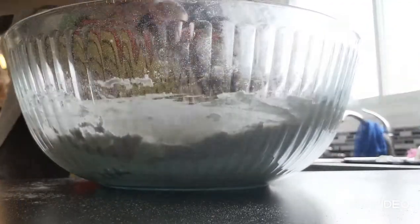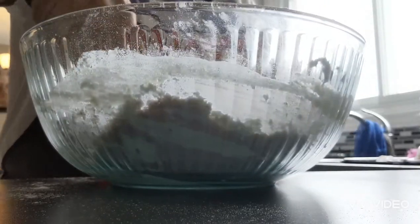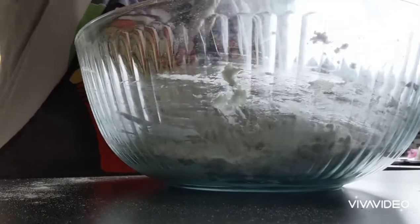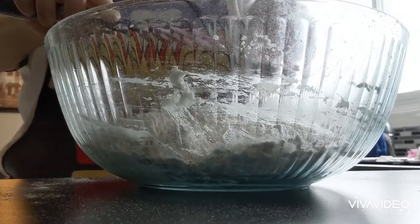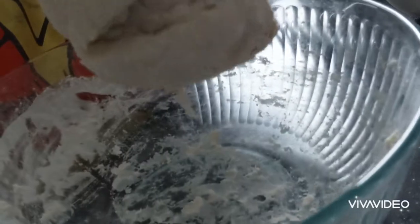Normally for an hour, but I'm slightly pressed for time because I'm planning on making this for the kids' lunch. So I'm going to rise it in my Instant Pot on the yogurt setting for about half an hour. I think that should be sufficient.